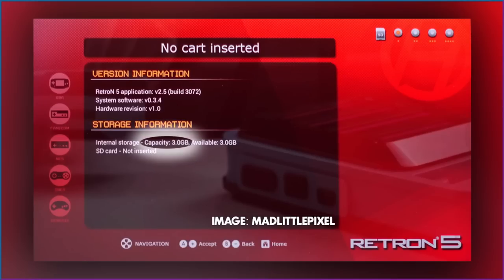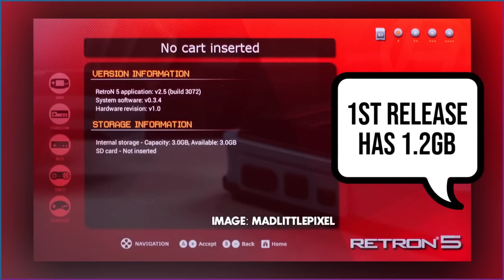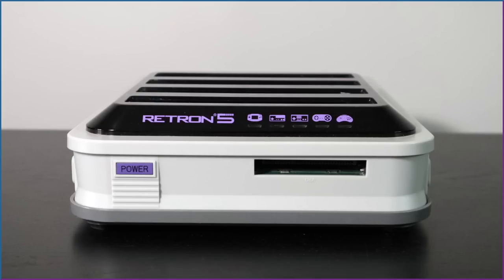Internal storage size is three gigabytes, which is mostly for storing saved data. With the provided firmware, there is no way to load stored ROMs on the device.